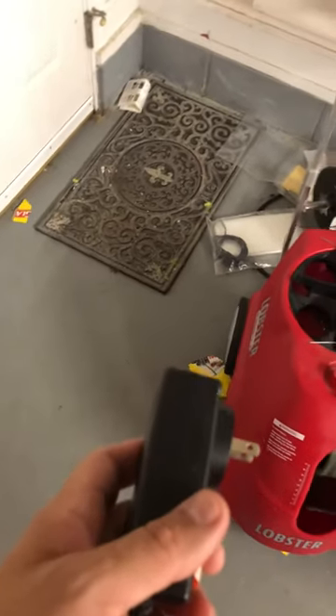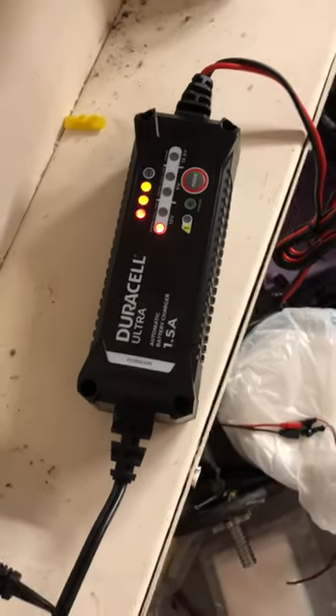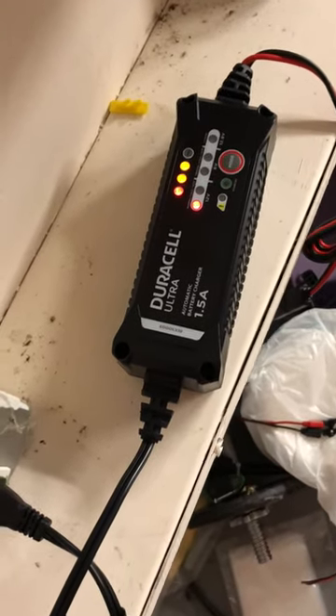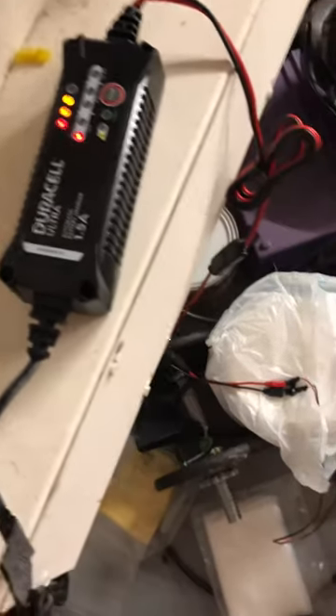So I paid $52 for this Duracell charger, and as you can see it's charging right now. The great thing is it's a smart charger, so I can just leave it plugged in. I don't have to worry about taking it off — once the battery is fully charged it'll take all the guesswork out.